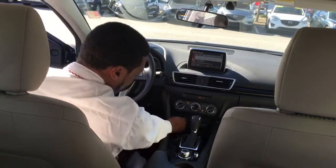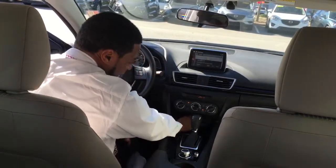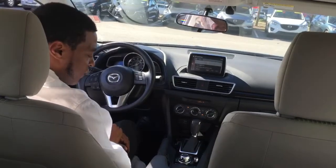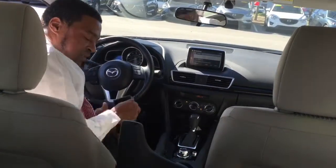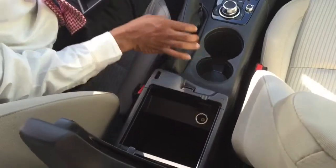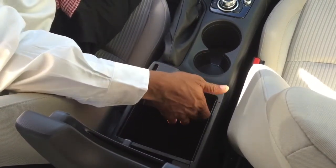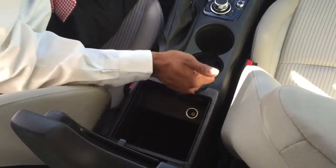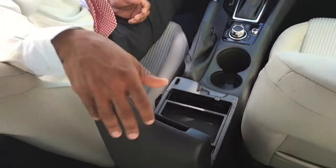Up under and below the climate control system, right here you've got your USB ports — two USB ports right there — plus you have your SD card setup right here, and you have an auxiliary input as well for the vehicle. If you look inside here in your center console, you also have a charging outlet port right down below here so you can plug your phone in or whatever charging device you need, and there's an area where your cord can come right out so it doesn't get pinched.